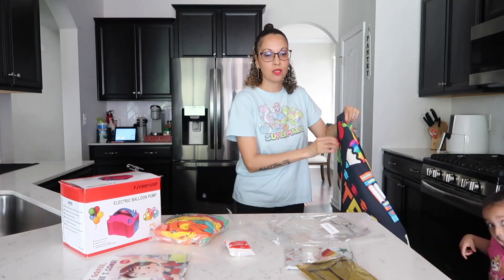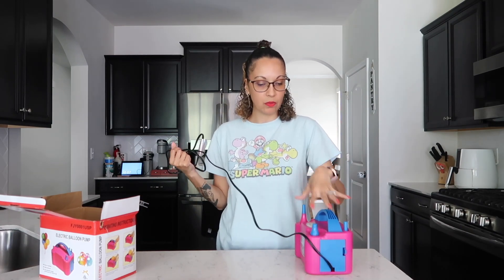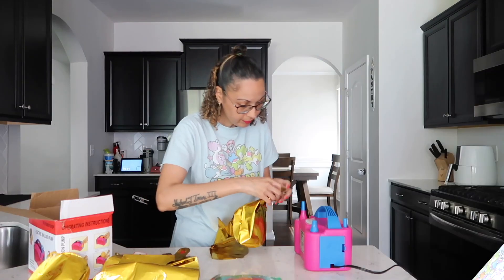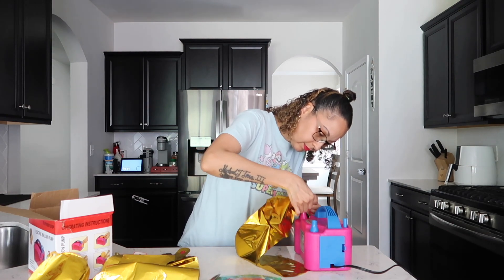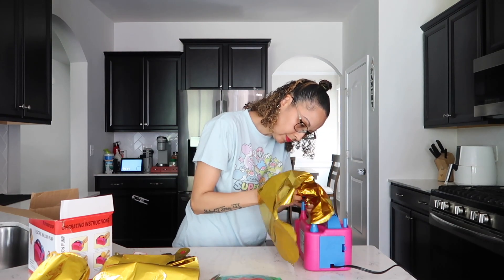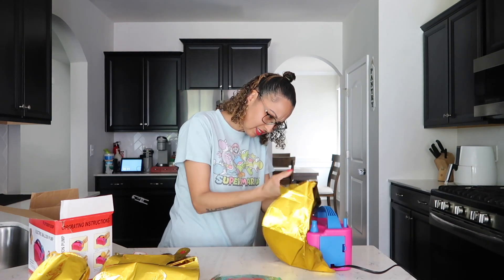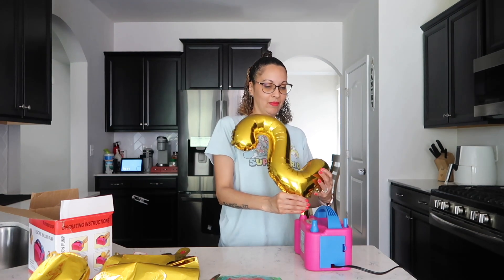We're going to do the balloon setup. I'm curious to see if this is going to work — I've never blown foil balloons with this machine before. Let's load it up. Okay, that was fast!